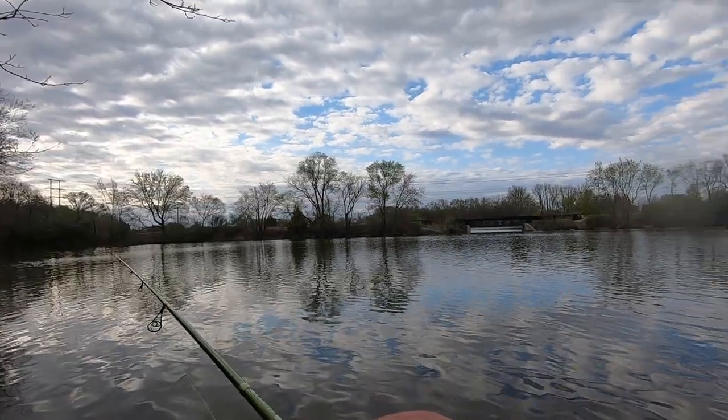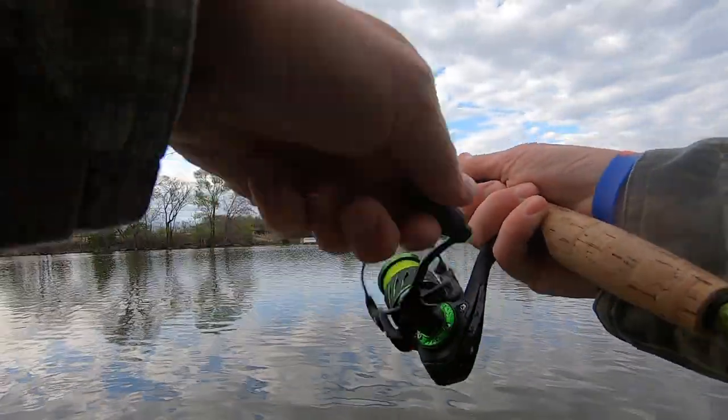What's happening jig heads, welcome back to the channel. Today I'm going to be talking to you about colors I use in dingy, murky, muddy water when it comes to crappie fishing. Stick around for the action.